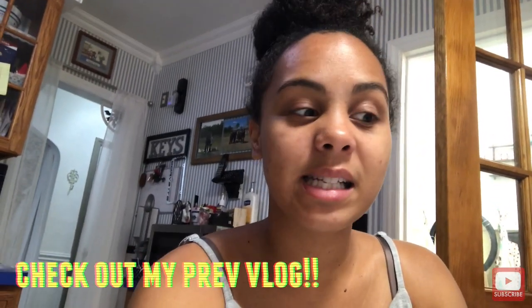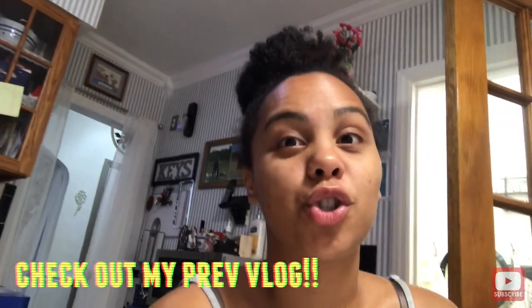Next weekend we have my cousin's housewarming party and I am so excited. She lives in Virginia and she requested me to make her something, which I am very excited to make. I'll put a little picture of what I'm going to recreate right here.